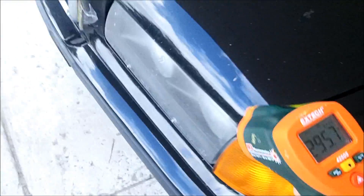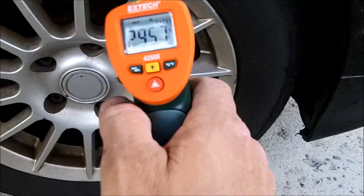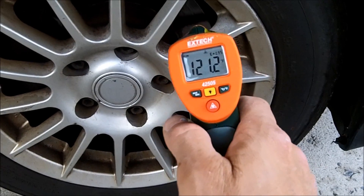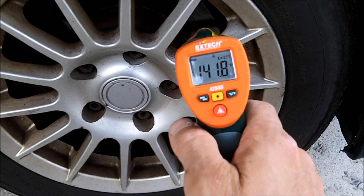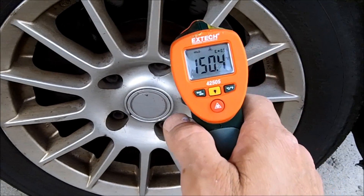So now what you can do is a comparison. I'm not saying it's exactly 300 degrees Fahrenheit — these work off of emissivity. But now I put it on the other side and I can see it's at 120 degrees, maybe 150. It all depends how close you are, but you'll get an idea of what's going on.